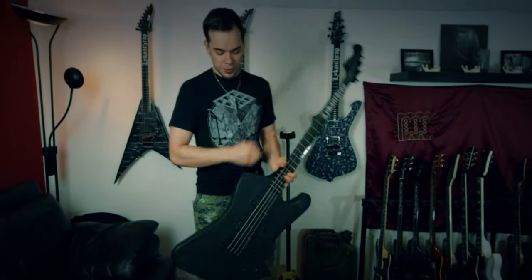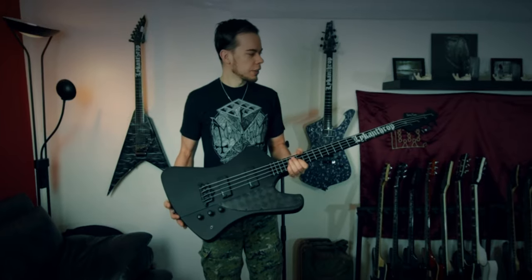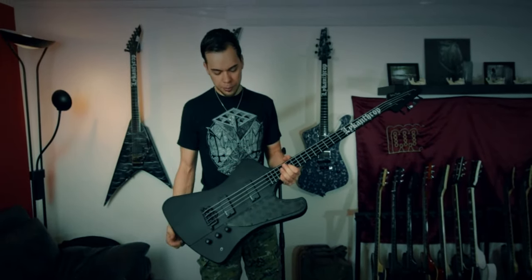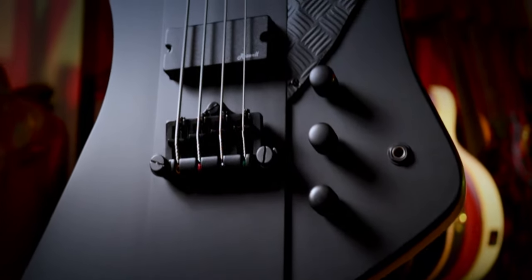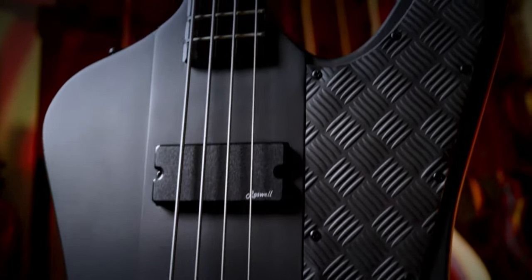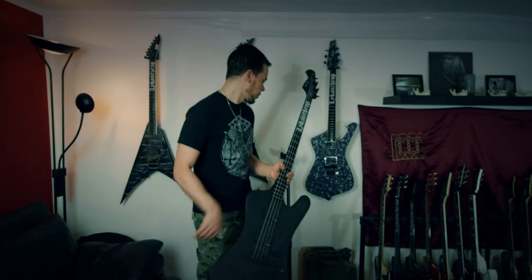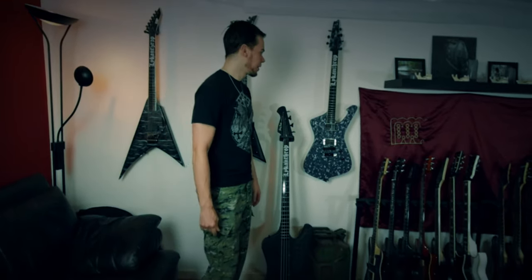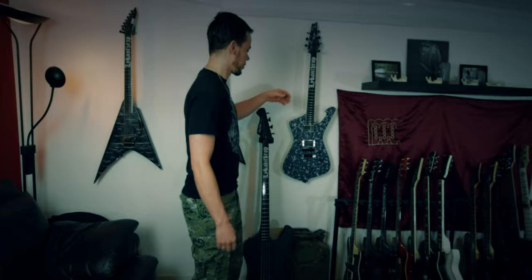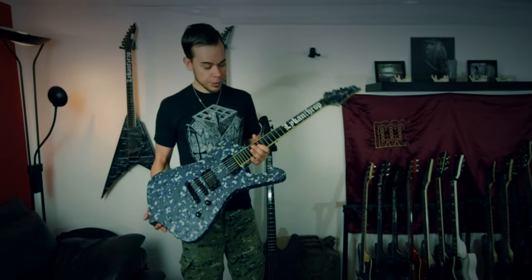Next up is my Harley Benton bass, the TB-70. I don't need to say much about this one — I modded it a little bit like the fretboard and the pick guard, as you can see, but it sounds great as is so I didn't do much else. It's quite heavy but plays fantastic. I'm starting to run out of wall space, so I have it on a stand that I can move around — I definitely need to think of some solution for that in the future.